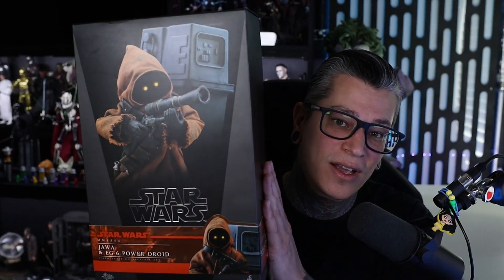What's going on everyone and welcome back to another video. My name is Richard and this is Slasher and Collectibles. Today we are going to be taking a look at the 1/6 scale Jawa figure from Hot Toys.